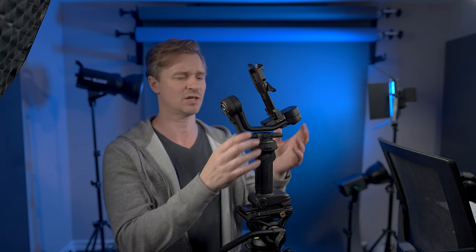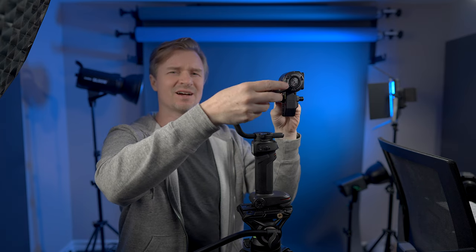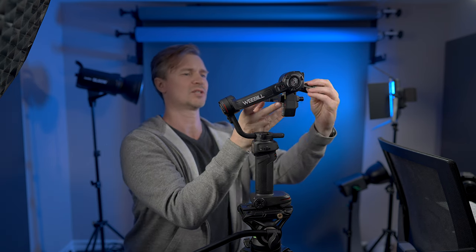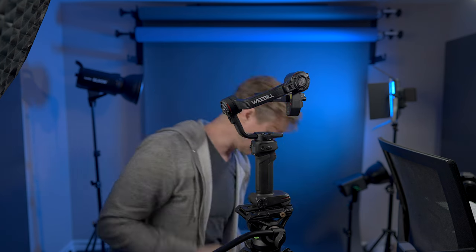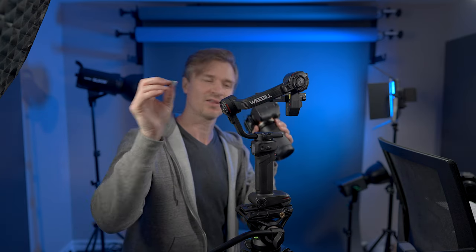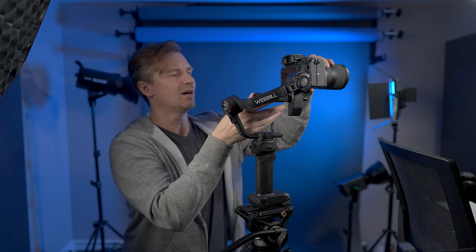And it's the easiest gimbal I have ever used in terms of balancing. Let me show you quickly how to balance it. This is in the travel position, fully locked, ready to go. So you unlock your motors so that your gimbal is set up ready for you. Get your little Manfrotto style plate here and attach it through here, then lock that to keep it in. Now you need your base plate for your camera and your little wrench, which is of course attached by a magnet. Once you have that screwed on there, you just attach the wrench back to the magnet so you don't lose it, and slide it on in.